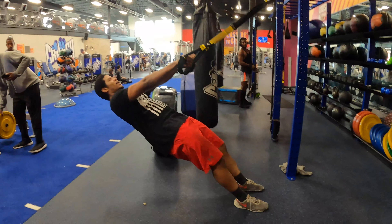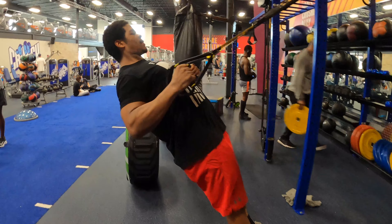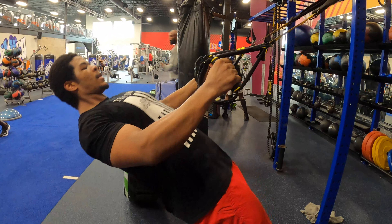Come all the way down. Start by pulling your shoulders back and dropping your elbows back. Squeeze at the top, pause for a second, and come back down.